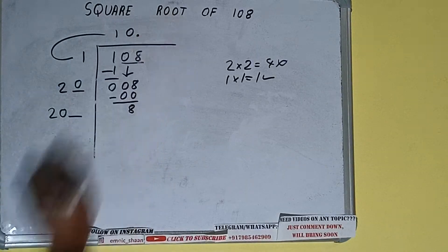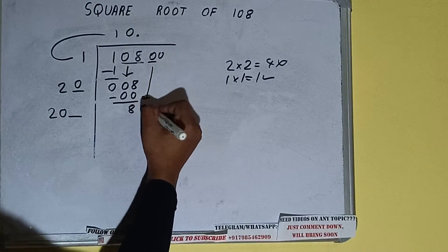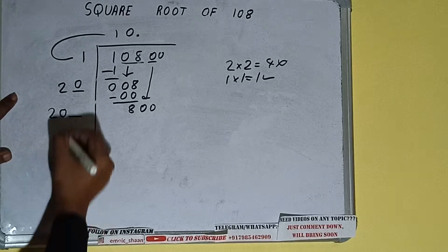Since there are no more pairs, we'll put a decimal point. Once we have a decimal we can bring a pair of zeros down, making the number 800.